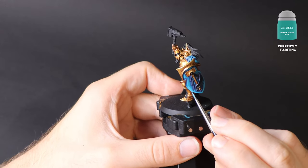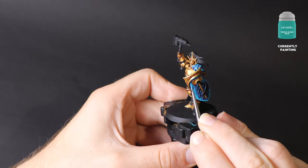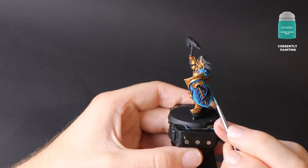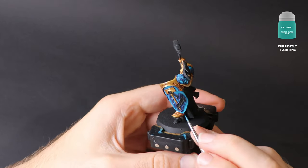Now it's time for Temple Guard Blue on its own. This will be our thin highlight. Make yourself comfortable again and take your time. If you make a mistake, there's no worry because we have all the other paints we will still need in our palette. Let the model dry and take your time to back up a step and correct it if you need.